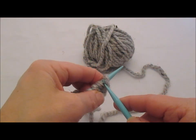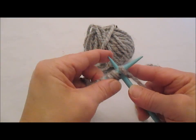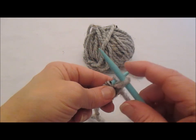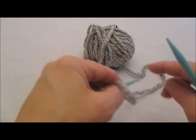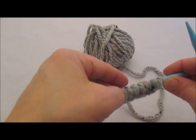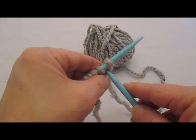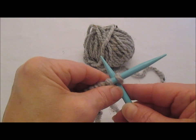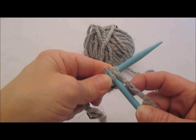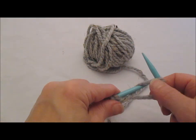Go between our stitches, wrap counterclockwise, bring it back through from between, lift, twist, set it back on the needle. One, two, three, four, five, six, seven — let's do three more. We're going to go between the stitches, wrap counterclockwise, bring that forward, lift it, twist it, and set it back on.